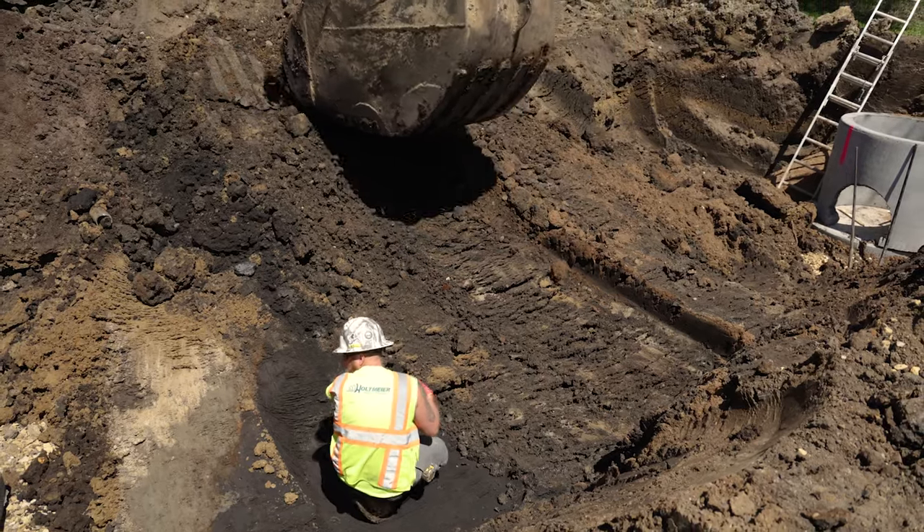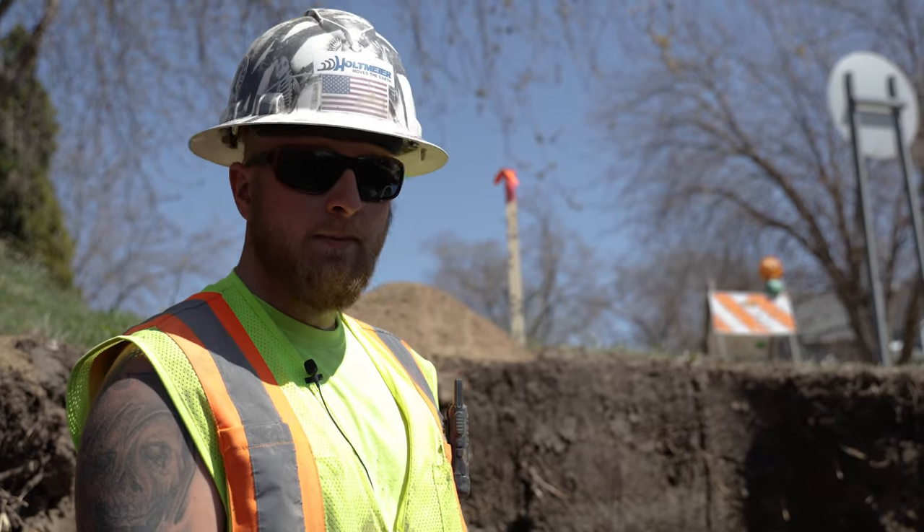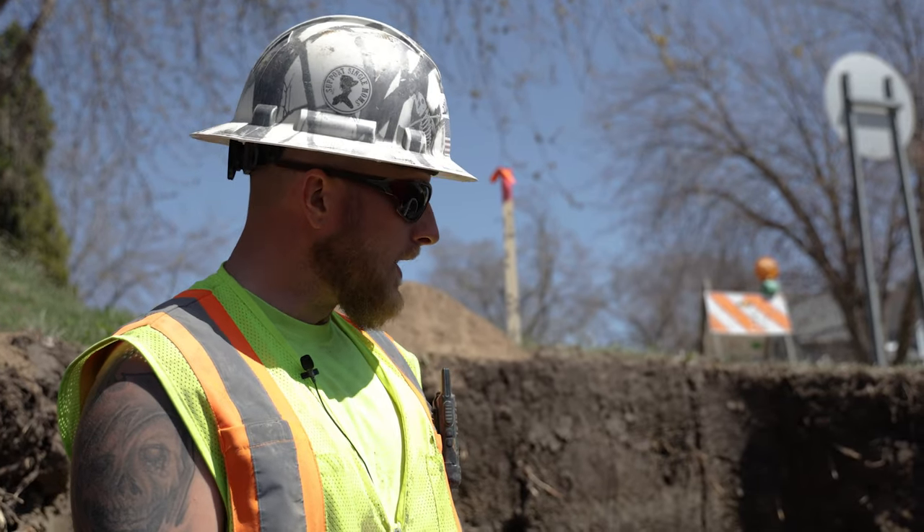Once we get to that depth, we add our rock, make sure that's all level, we put our slab down, make sure that's level, then we add our barrel.